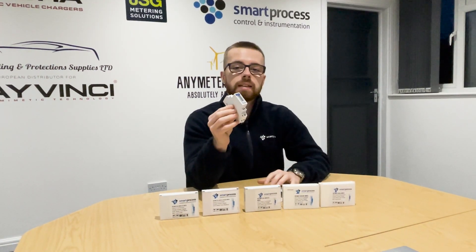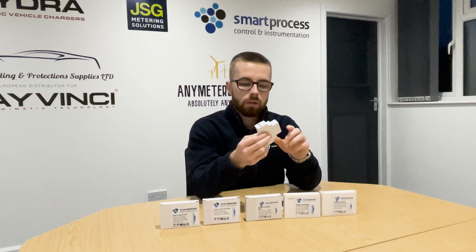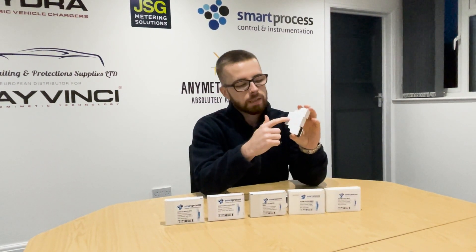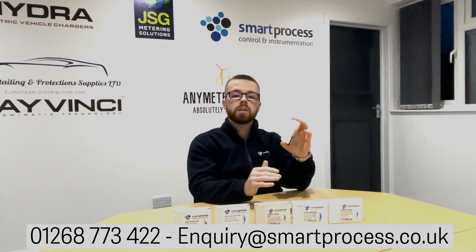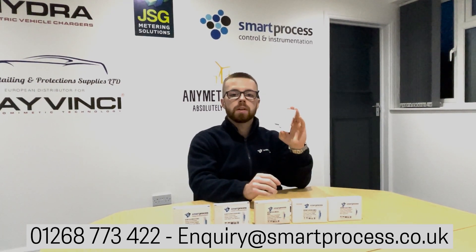All the SM120 CTs are single module, DIN rail mounted. I won't go over the wiring, but when you are installing the meters, try to refer to the lasered wiring on the side of the meters if possible. If you're unsure on the wiring, or if for some reason it doesn't have this lasering on the side, just get in touch with us either on 01268 773422 or enquiry at smartprocess.co.uk and we'll send you over the correct wiring diagram for the relevant version that you've got.